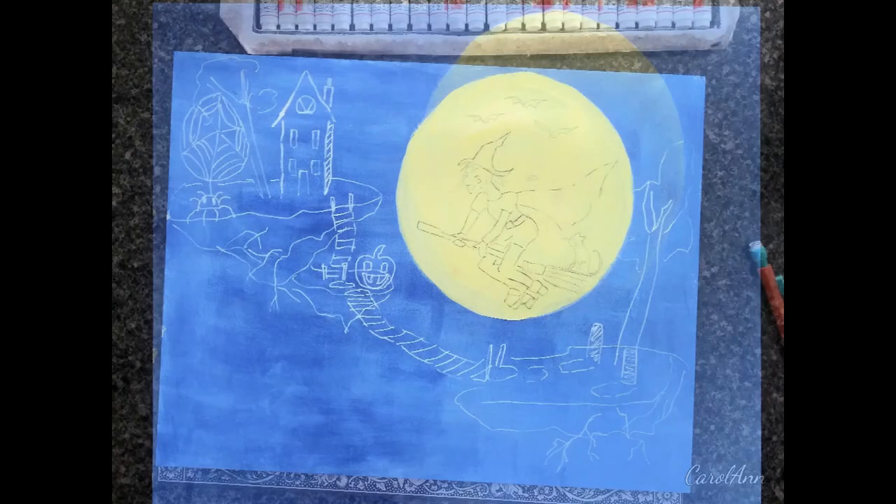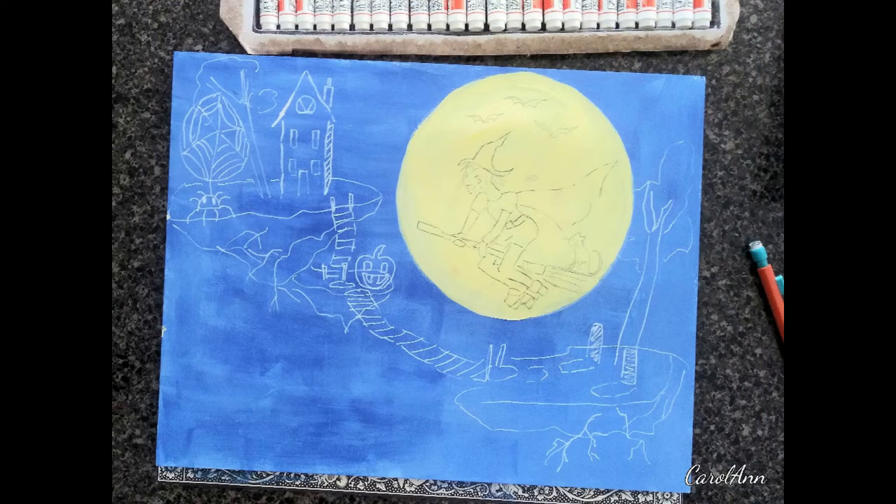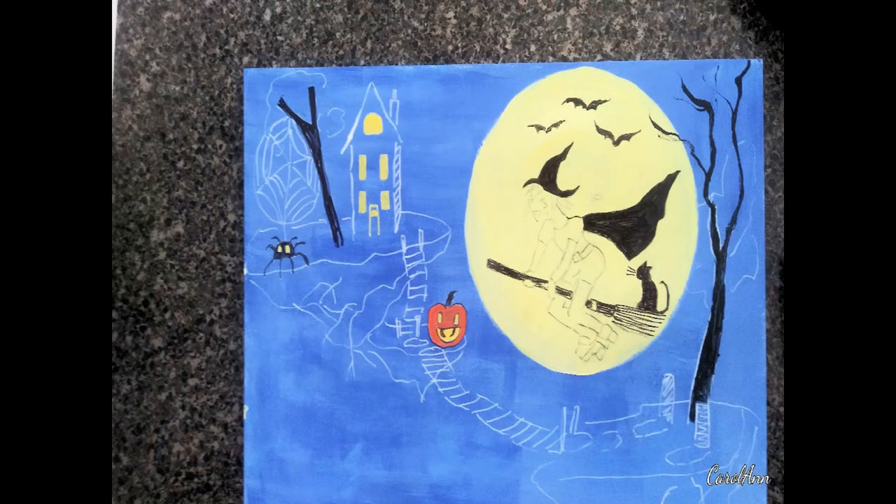Using a white paint pen, I drew in the haunted house, the creepy spider, the islands, the tombstones, and the rickety bridges. Once I knew where everything was going to be, it was time to get busy with the marker, so I picked a black marker and began to outline.